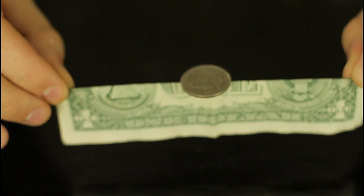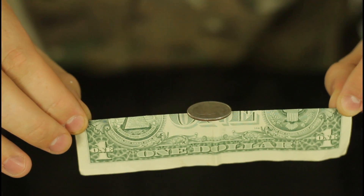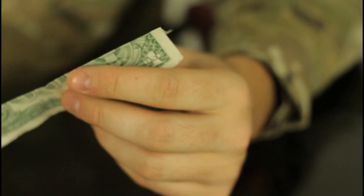And you can bounce it, and even pick it up, see what I'm saying? And if you have steady hands, you can do it for a while. Check it out, the side view. Yeah, after a while it will fall off, because you have shaky hands.